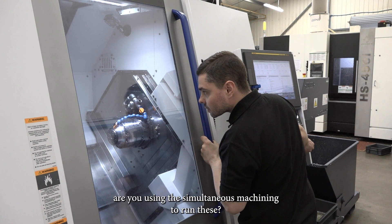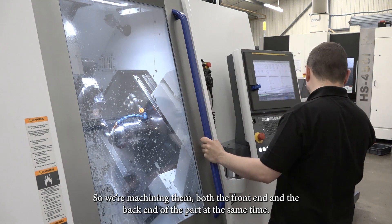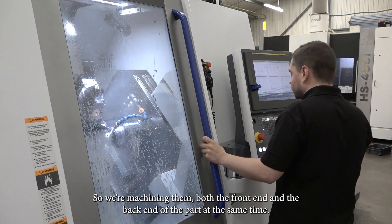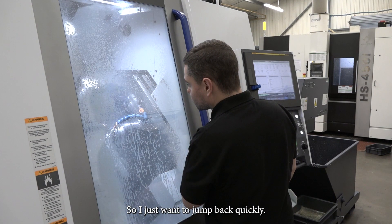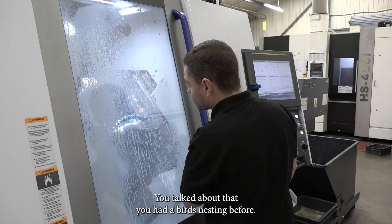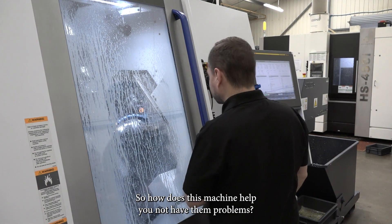You're running this part through both windows — are you using the simultaneous machining to run these? Yes, so we're machining both the front end and the back end of the part at the same time, so we've always got at least two tools in the cut. So I just want to jump back quickly — you talked about birds nesting before, so how does this machine help you avoid those problems?